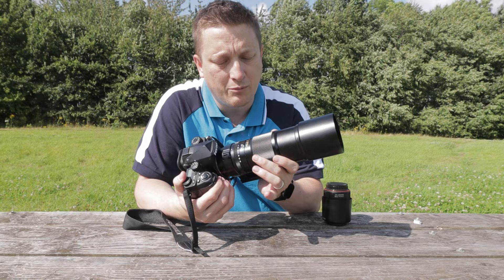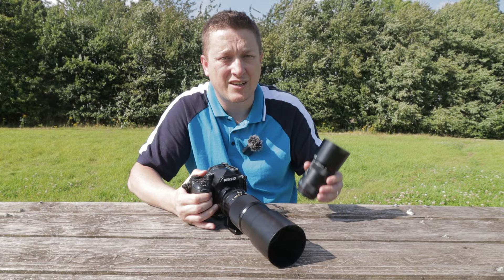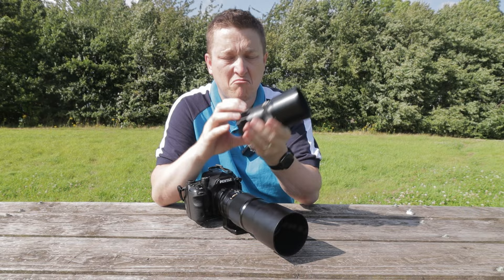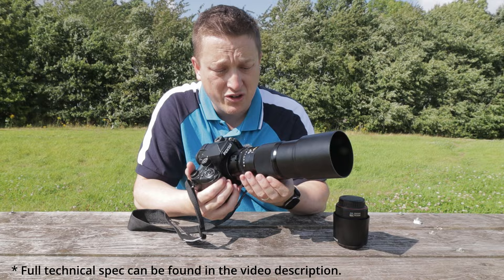However, my copy of the lens has a bit of play in the focusing ring. I'm not sure if that's normal, but I suspect this is an issue with the sample I received and not indicative of the lens that will go out to the public. Compared to my Pentax 100 millimeter f2.8 macro lens which weighs 340 grams, this lens is much heavier, coming in at 1.2 kilos.